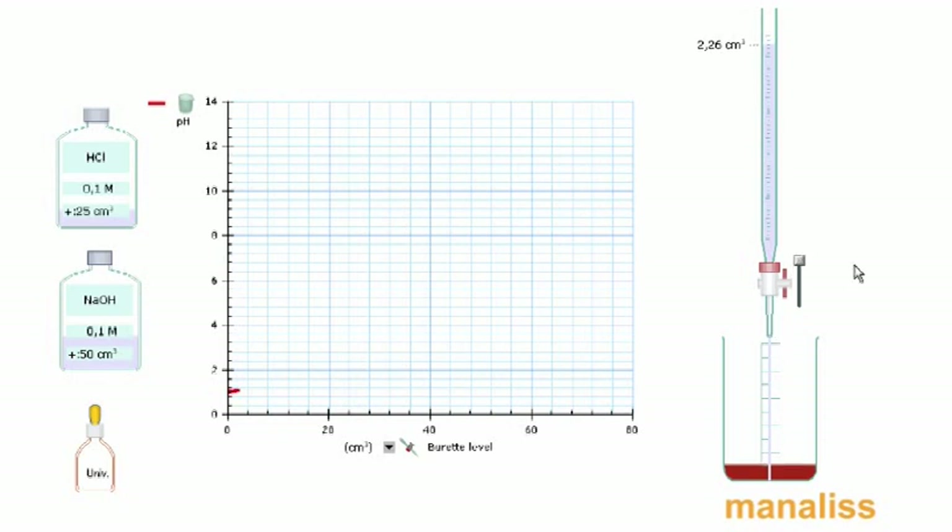Το pH ξεκινάει από την τιμή 1, που είναι η τιμή για υδροχλώριο 0,1M, το οποίο εμφανίζει μια σταθερή κλίση προς τα πάνω — αναμενόμενο για τους δύο ισχυρούς ηλεκτρολύτες. Όσο υπάρχει υδροχλώριο μέσα στο διάλυμα, ελέγχει το pH.